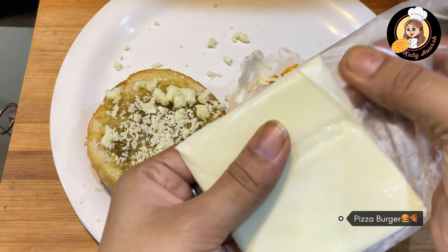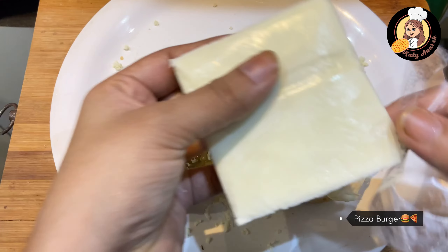Don't forget the pizza slices — just like this. The presentation should be good, place it well.